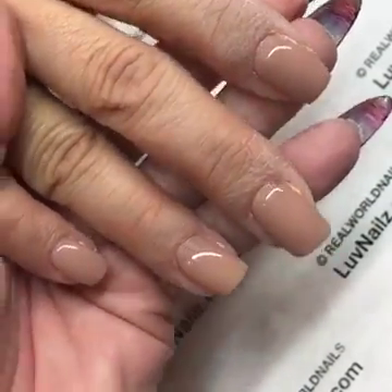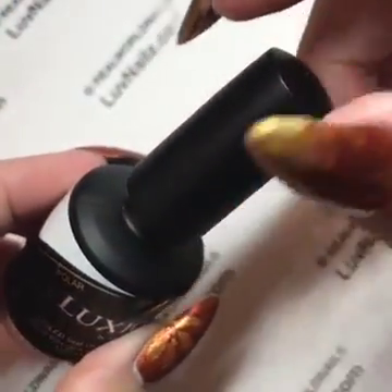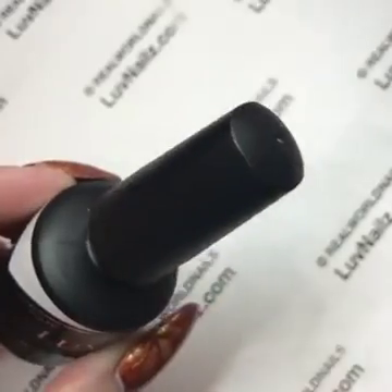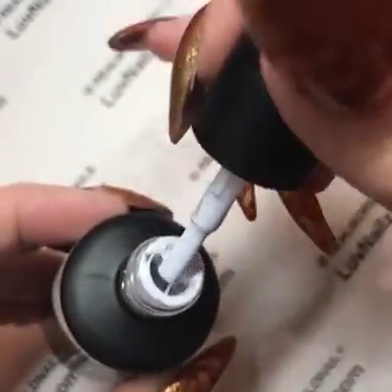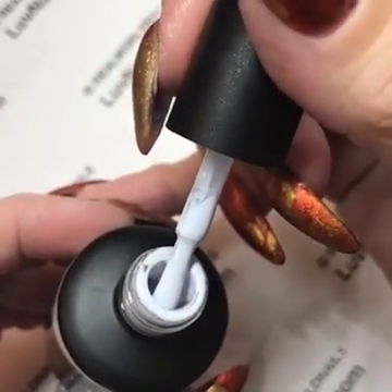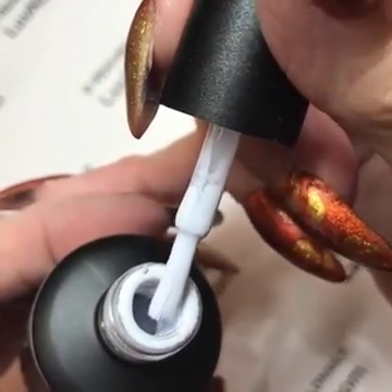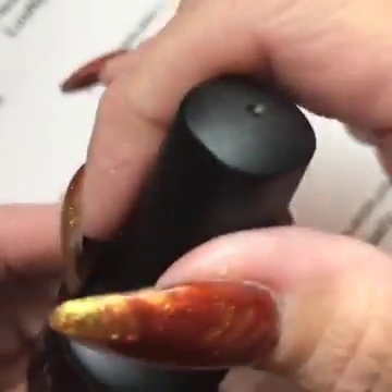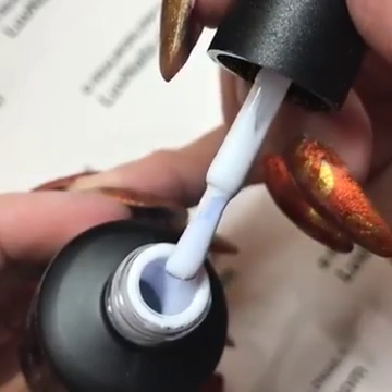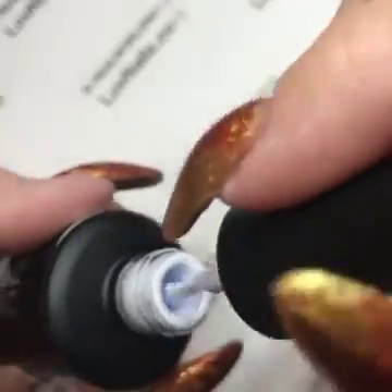If you have a brand new bottle — this is Sophisto that I'm applying on my client right now — I'm going to show you with Polar because it's definitely the easiest one to not shake enough. When it's brand new, do you see that marbling right there on the surface? That is clear mixed with your color and pigment. You can see that bluing in there — that's all different pigment and gel not mixed properly.